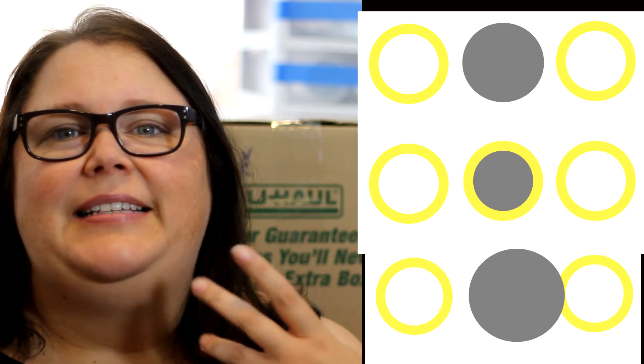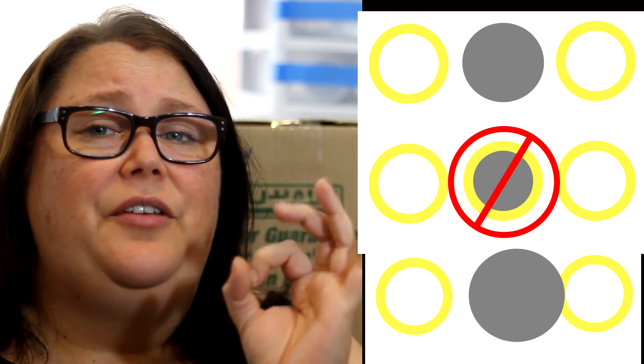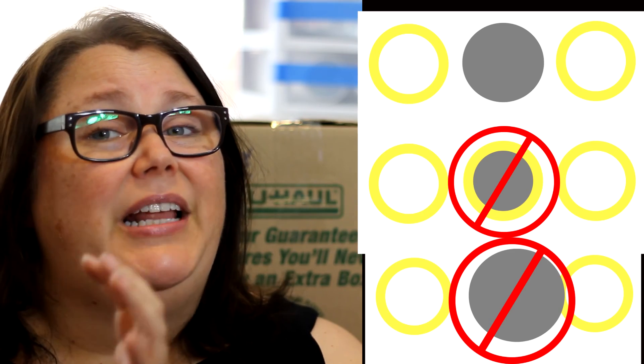Think of it like a scantron test from school. You want to fill in the circle totally and completely — you don't want too little or too much, or else it's not going to register. If you have too little, it's not going to make a connection, and if you have too much, it might leak over to another part and your project's not going to work.